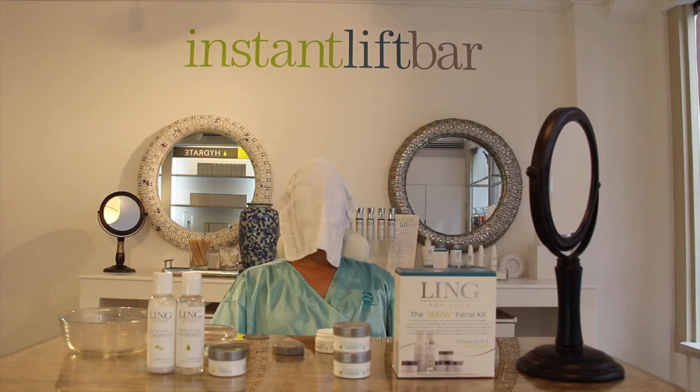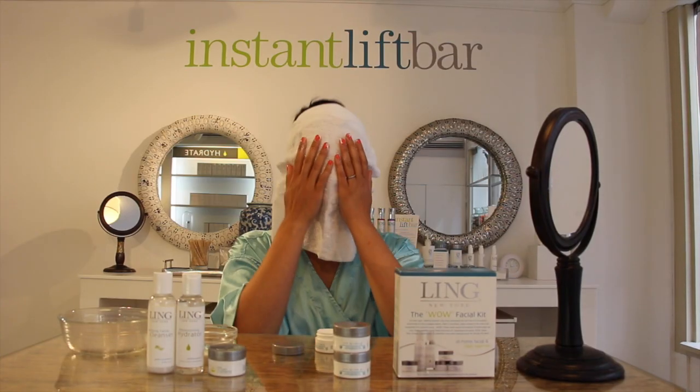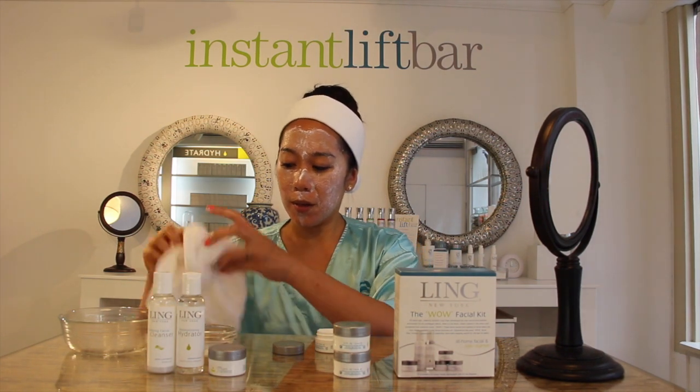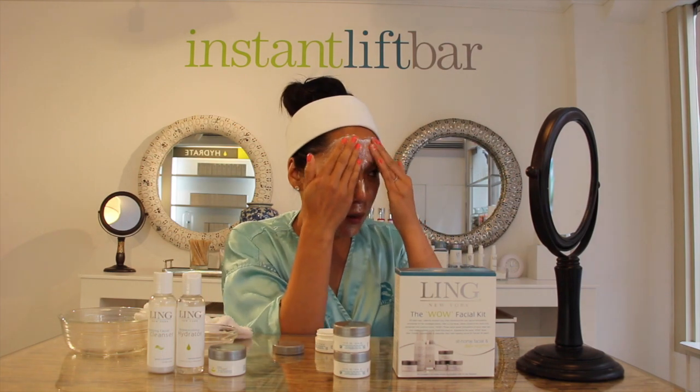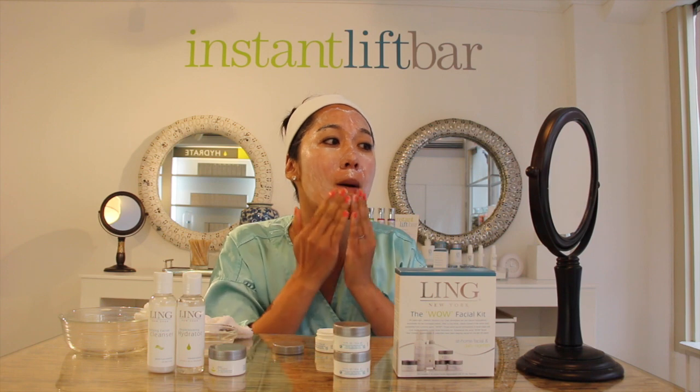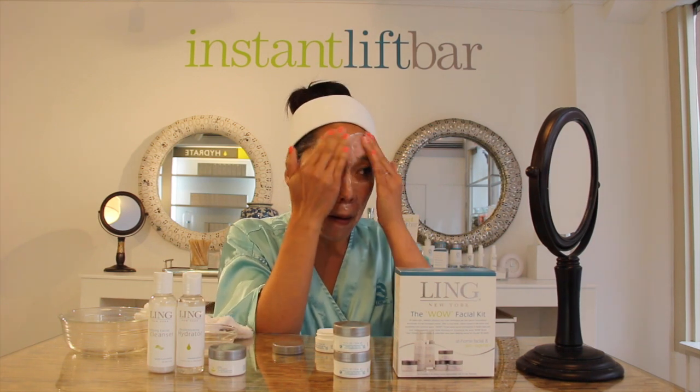Leave it on for about three minutes. If you don't have a washcloth handy, you can wet your fingertips with a little bit of hot water and begin massaging. Massage in an upward circular motion for about one minute, paying special attention to your T-zone area, and then wash off the remaining peel.